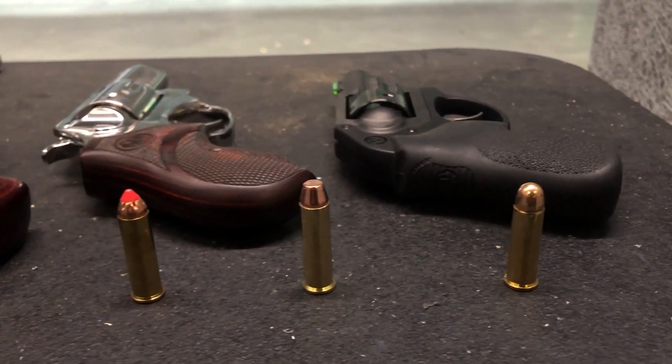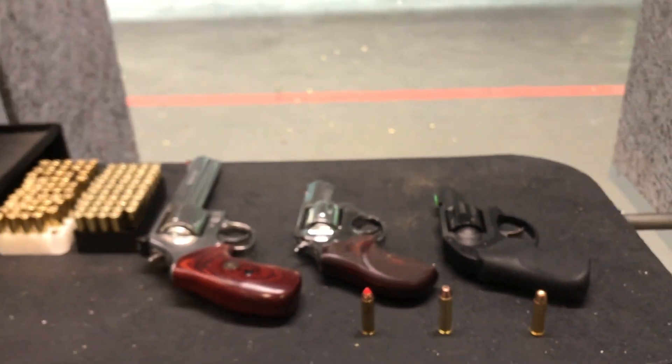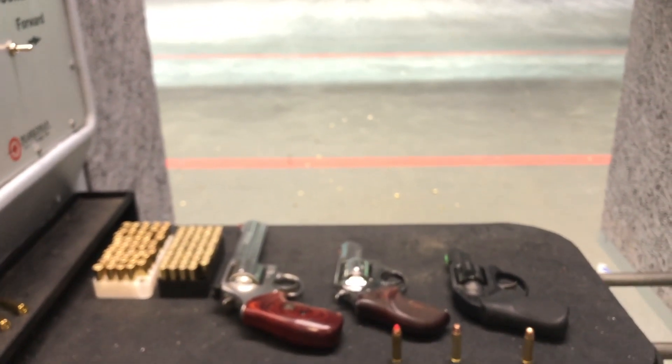That's understandable, and that's okay. I would think about a platform like a revolver — something in 357 Magnum or 38 Special — especially if you want as much versatility as possible. If you are someone new to the firearm world, 38 Special can be a round that is very easy to shoot.